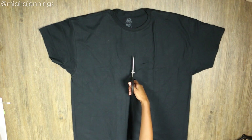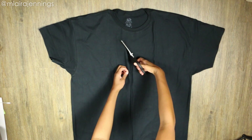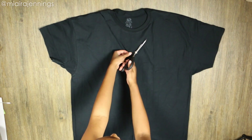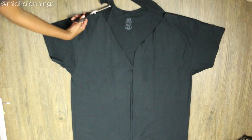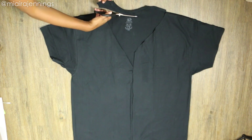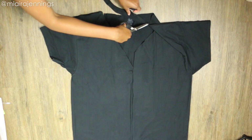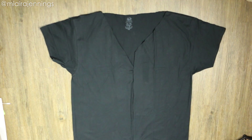Now it's time to cut. I'm starting from the bottom and cutting right up that center line, then stopping at the point that meets the lines for the shoulders. Then I'm cutting along those lines. Once that's done I'm flipping that piece up, heading to the top and cutting it off. I'm also cutting straight across the top of the back to make a clean straight line.